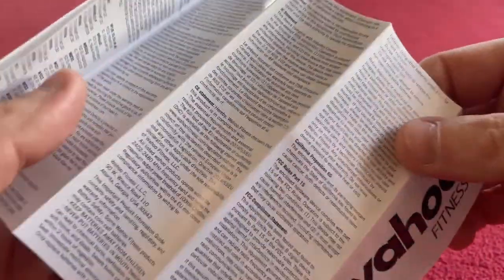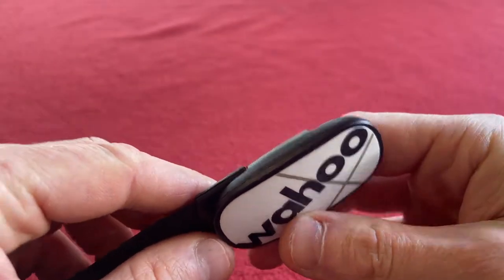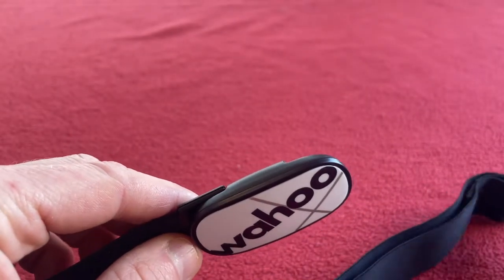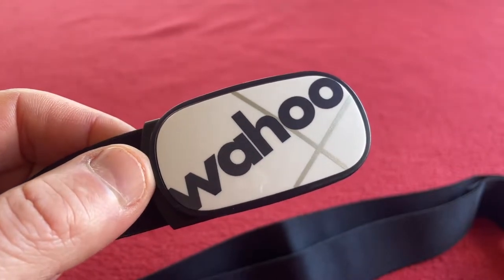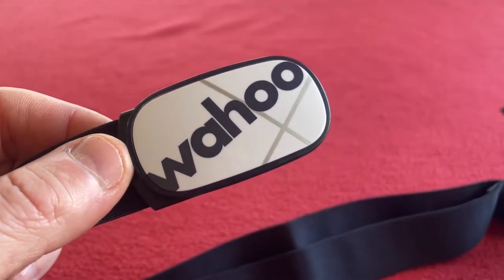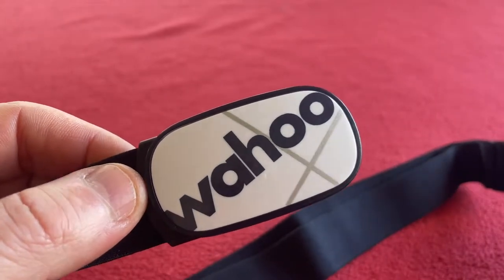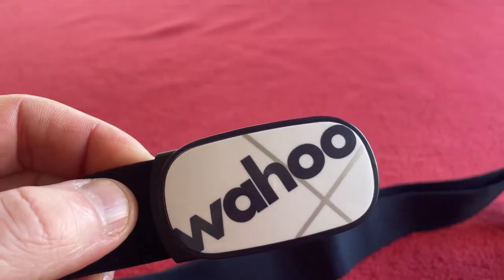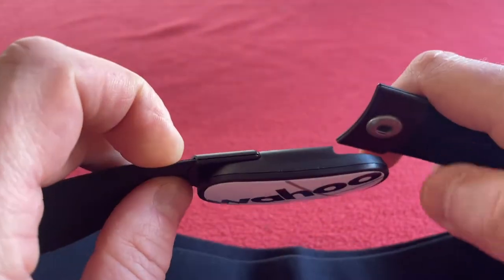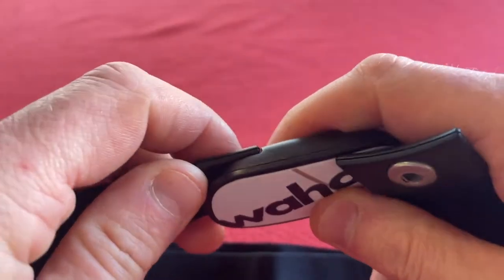The standard things. I won't go through a pairing guide because that's really straightforward — it's so easy. I find the Wahoo stuff is so easy to pair. I moved to Wahoo from Garmin because I just couldn't get it to work half the time. Wahoo syncs superbly easy — it's really good. I've never had a problem and I'm looking forward to using this upgrade with memory.